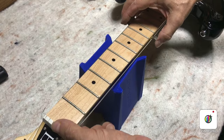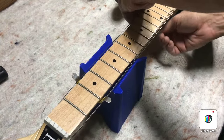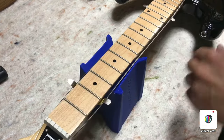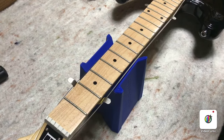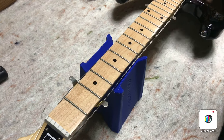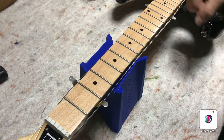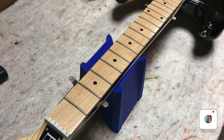If you have two, you can put one up high on the neck and one down low — one on each side of the neck — and they'll just keep the strings away all the way up and down the neck, which makes it easy to work on. When you're done, just take them out and tighten the strings back up. It's a lot easier than having to completely remove the strings and then put them back in the posts and rewrap them.